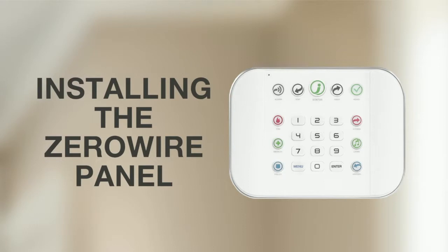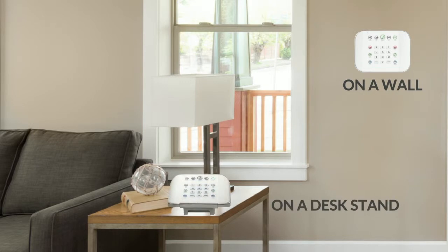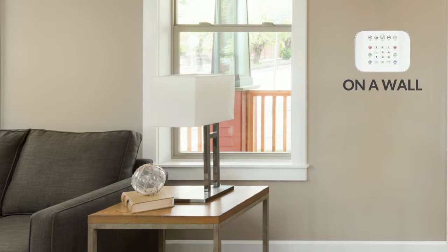Install the ZeroWire panel. There are two mounting options: install the ZeroWire on a wall or using the desk stand accessory to hold the panel. For this installation, the ZeroWire is mounted on a wall.